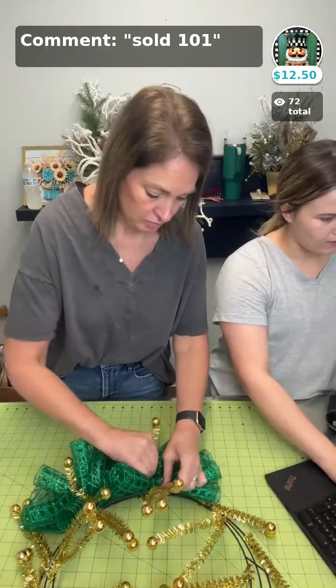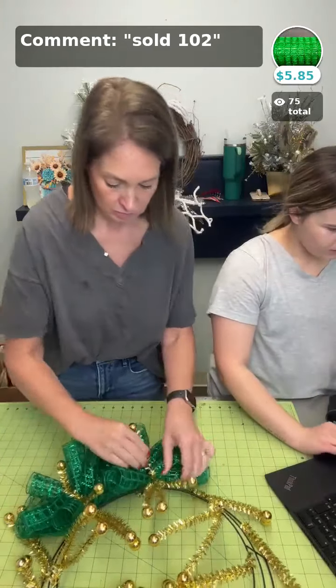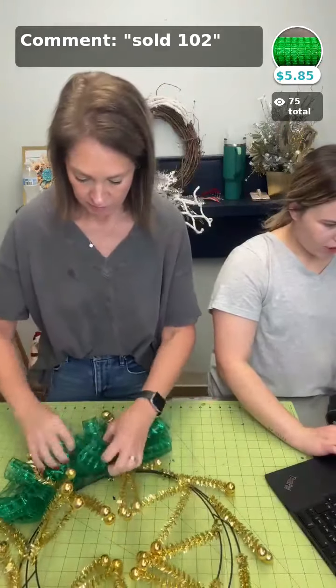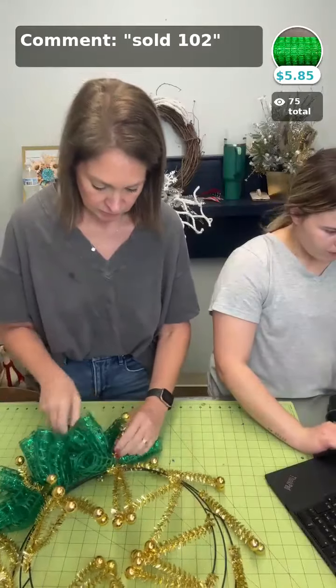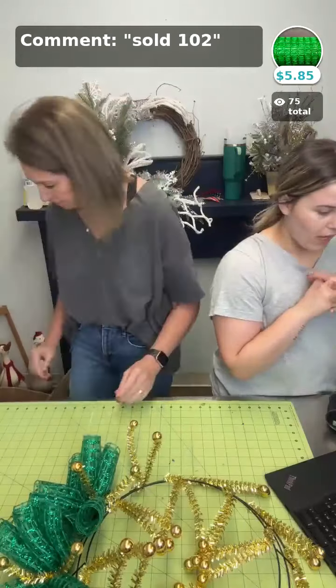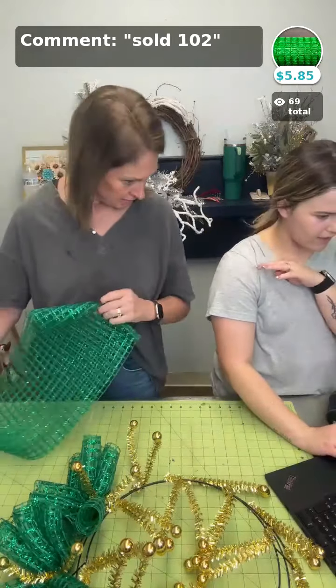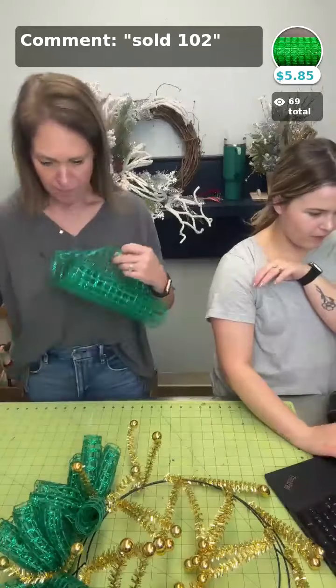Sold 101 is the sign if you want it by itself. If you want the emerald green wide weave mesh, it's going to be sold 102 — that mesh is $5.85 a roll.